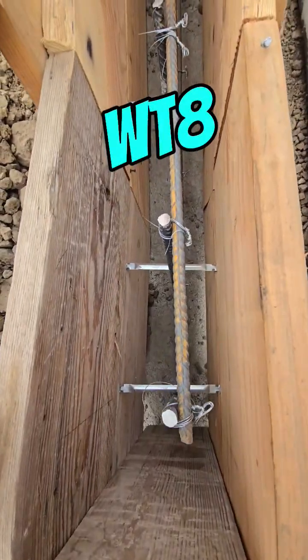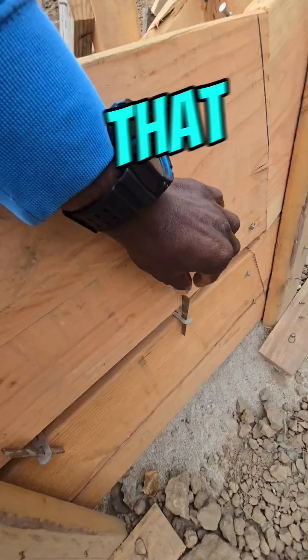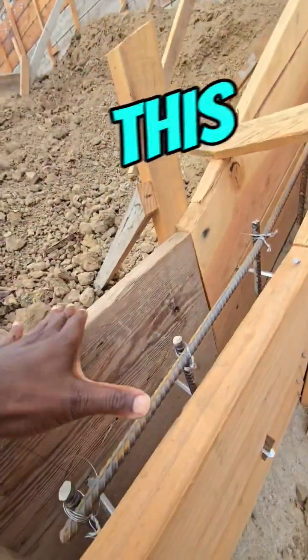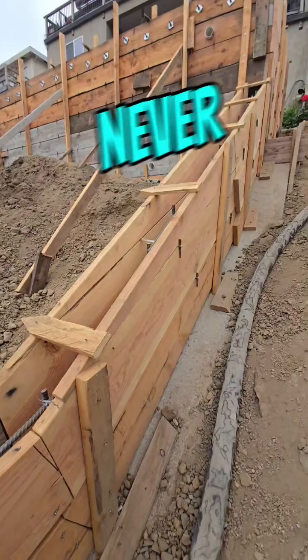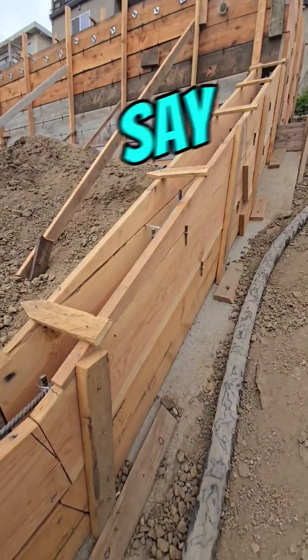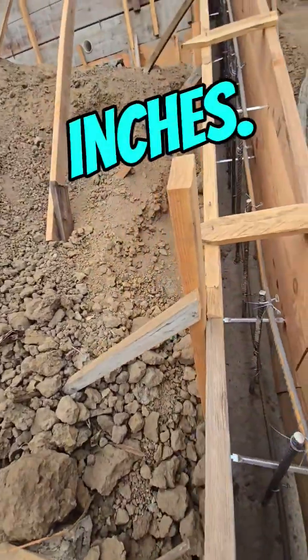This is a close look at the WT8 Strong Ties, and here are the wedges that hold it together. This is what holds our wall. We get a lot of questions about this. We kind of freestyle it, but if you've never done it before, I say go 12 inches on center just to be safe, but we normally go about 20 to 24 inches.